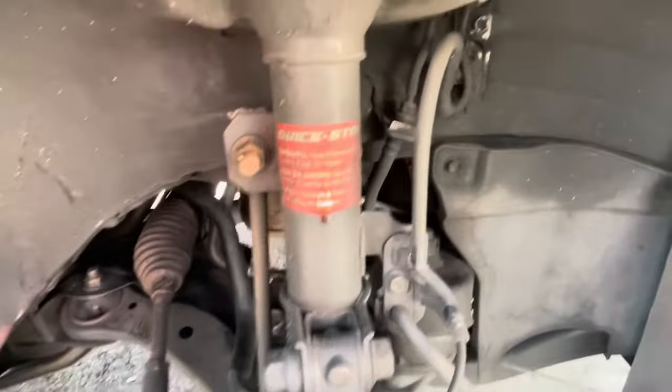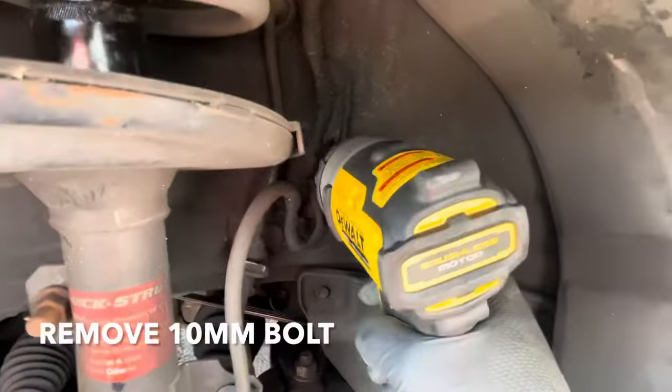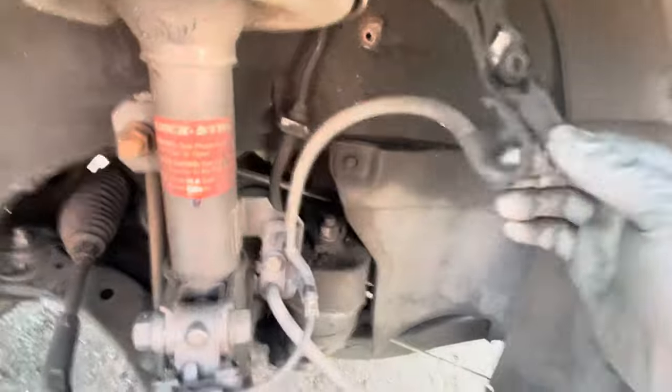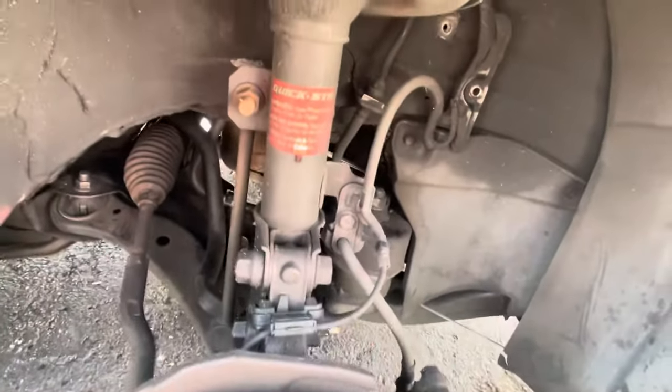All right guys, we got the wheel off and we're going to start by removing this 10-millimeter. This thing just has more slack over here because it's going to come out a little bit.